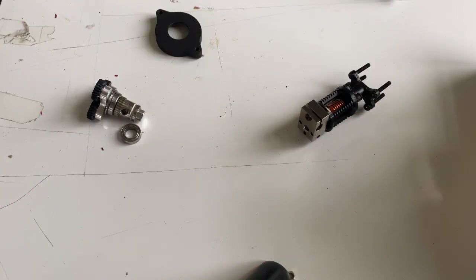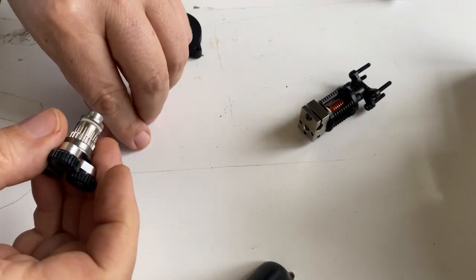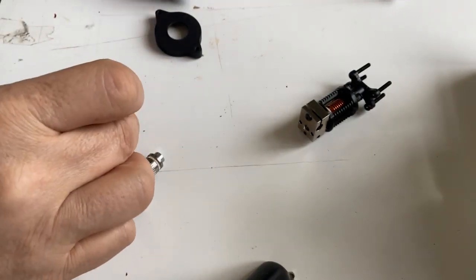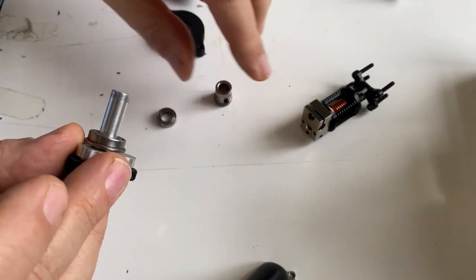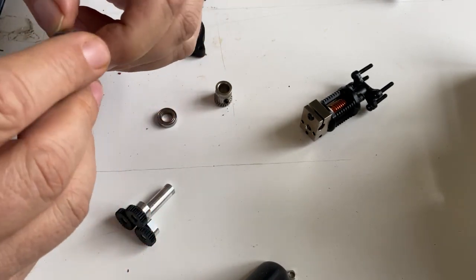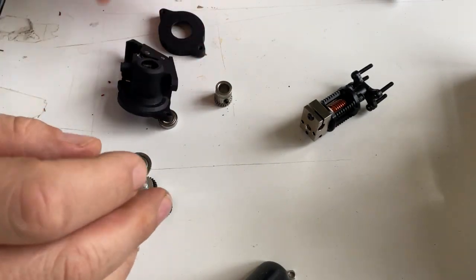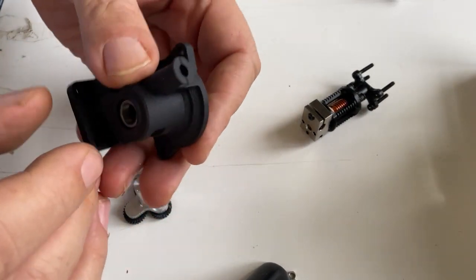Just to show you in detail the problem of the Chinese extruder: right after pulling out the spider shaft, the first bearing fell out — this should be placed here on this position. Then you take off the drive gear and here you have the second bearing, which should be here in this position without falling apart. To compare, here is the extruder designed by Tom and Jake — everything fits perfectly.